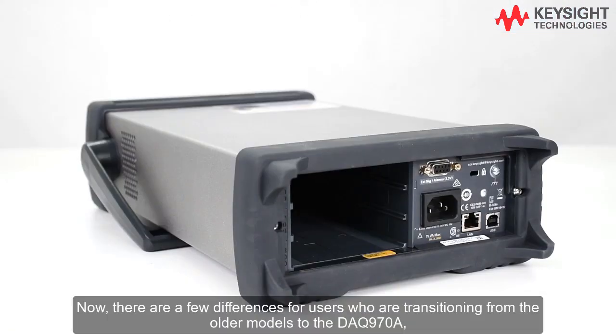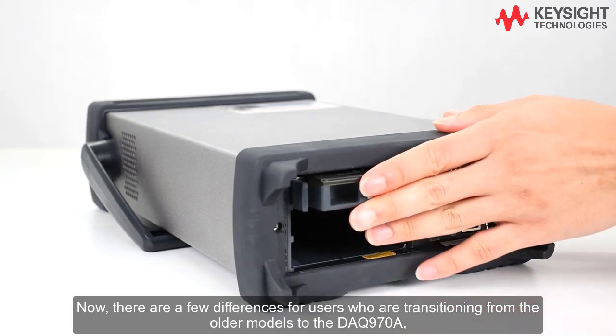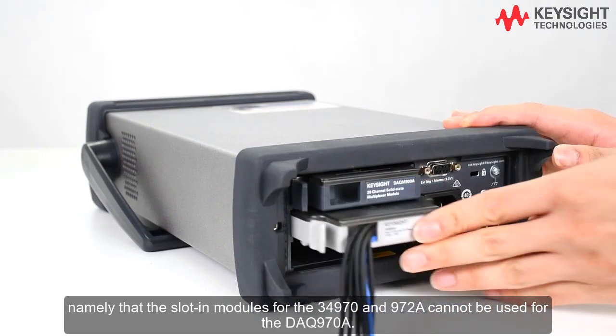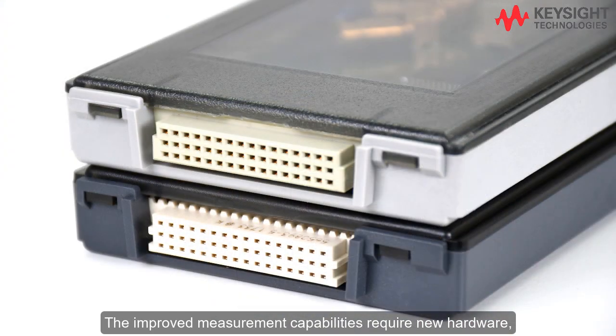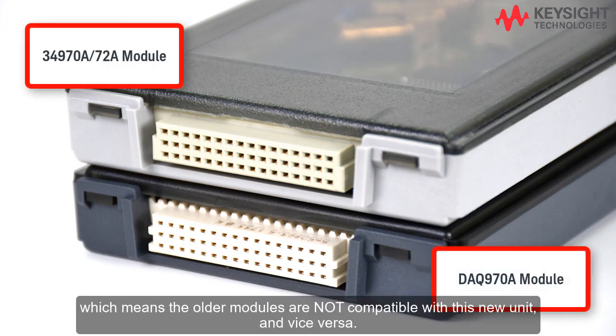There are a few differences for users who are transitioning from the older models to the DAQ 970A, namely that the slot-in modules for the 34970 and 34972A cannot be used for the DAQ 970A. The improved measurement capabilities require new hardware, which means the older modules are not compatible with this new unit, and vice versa.